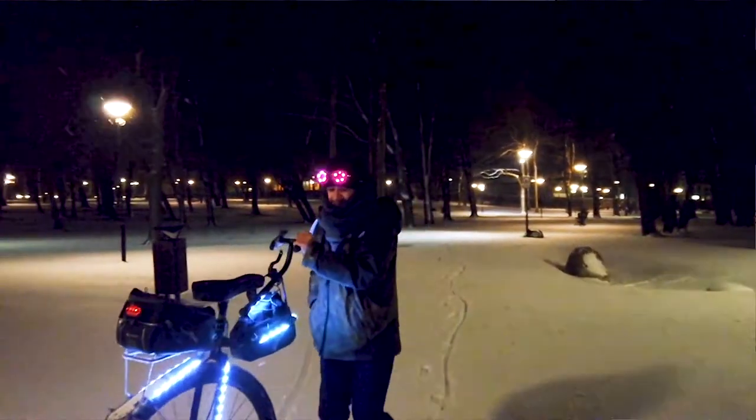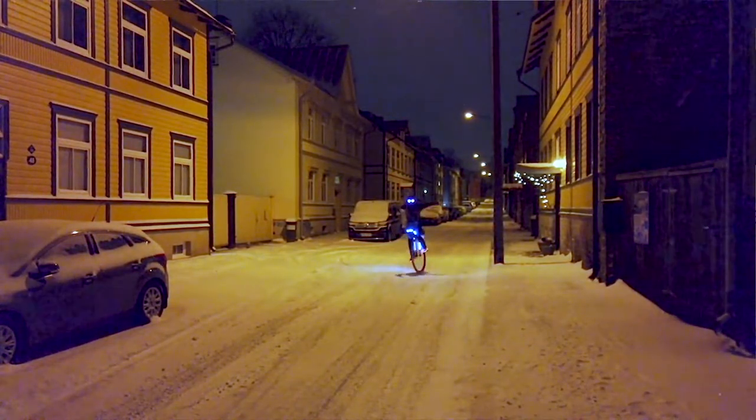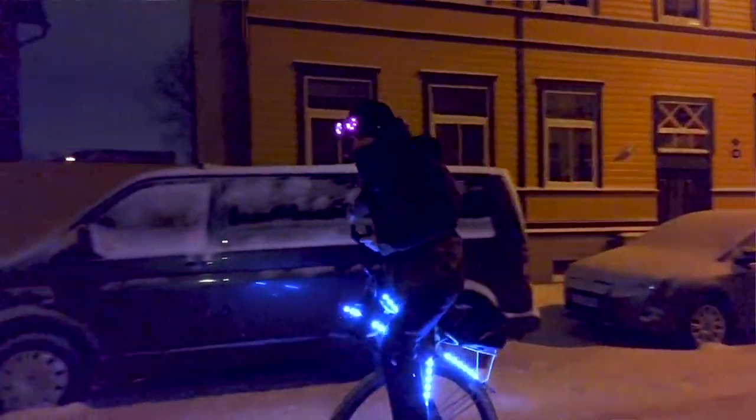Hey, hello unicyclists! In this video I'm going to show you how I've been putting lights on my unicycle so you can do it yourself and ride safely at night. Plus I think this looks pretty cool, so let's get into it.